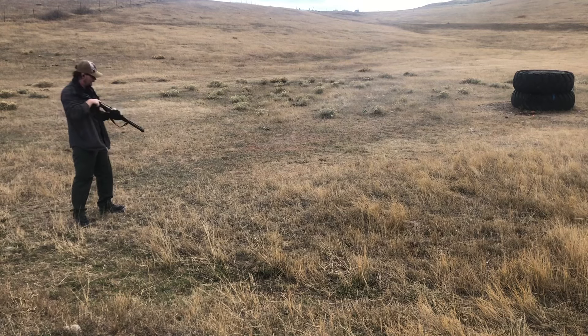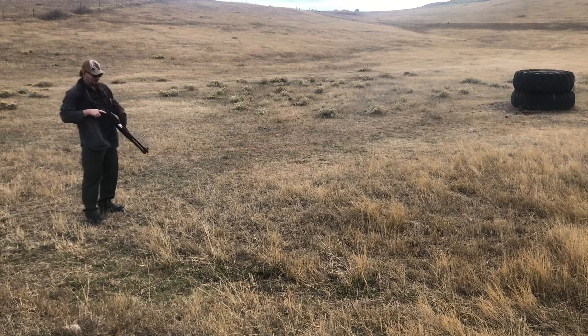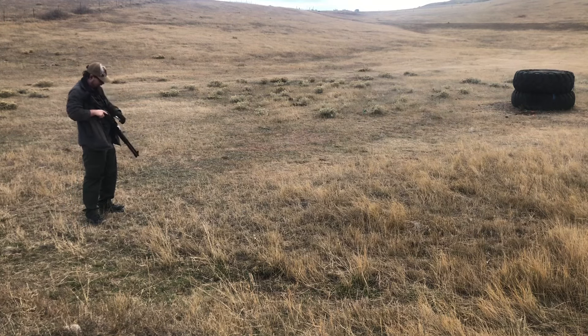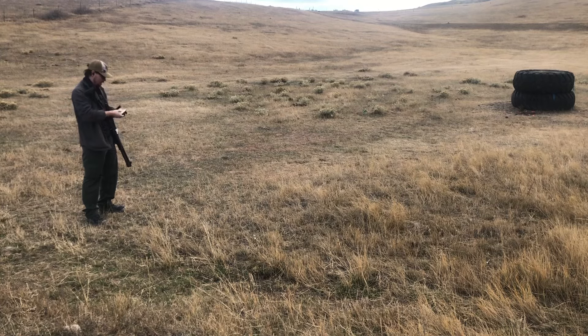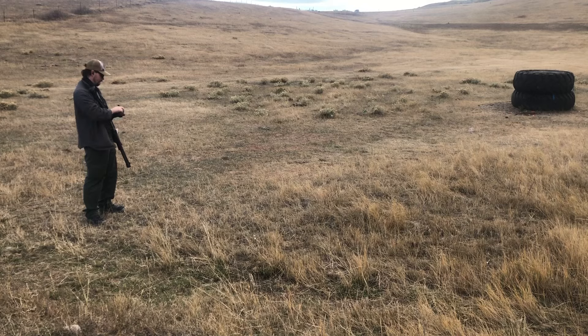So no issues that time with the Sterling ammo. Definitely more recoil — you can tell those pistons definitely needed to be cleaned. So that's nice to see. Definitely going to improve reliability cleaning those pistons every time I shoot.